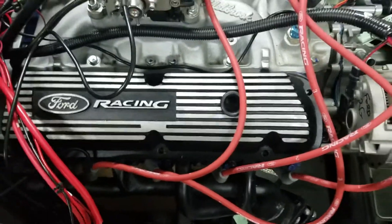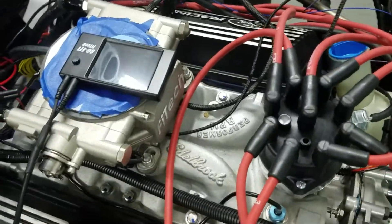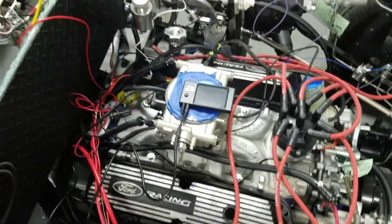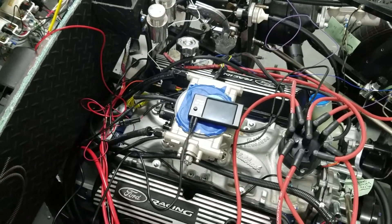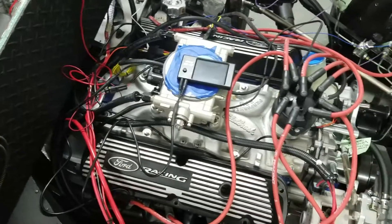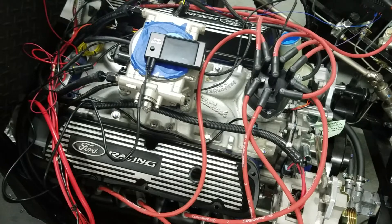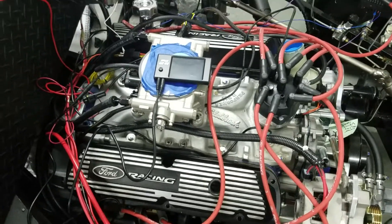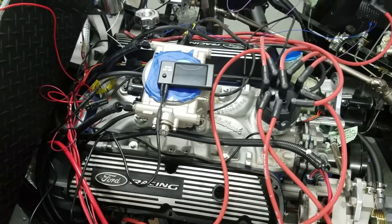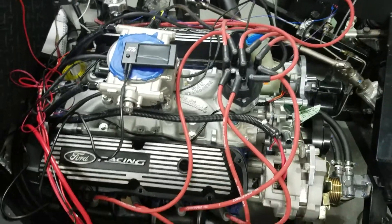Plug wires — we've got our layout here. The distributor is loosely in there because we still need to prime the system with oil. I've got a couple extensions, a quarter inch socket and some quarter inch extensions, and I'm going to power that with my drill to take the distributor out, put that down into the oil pump and turn that. I don't know if I'm going clockwise or counterclockwise when spinning that pump, but I will find out.